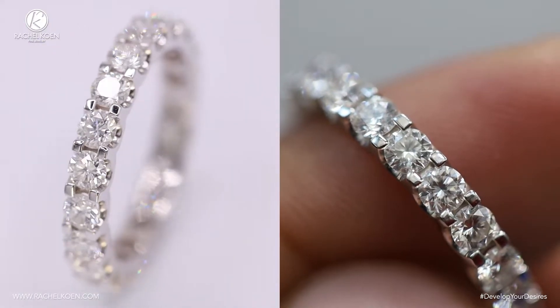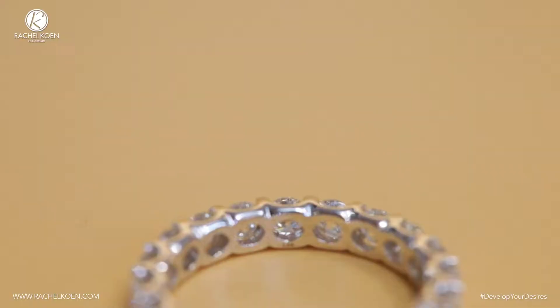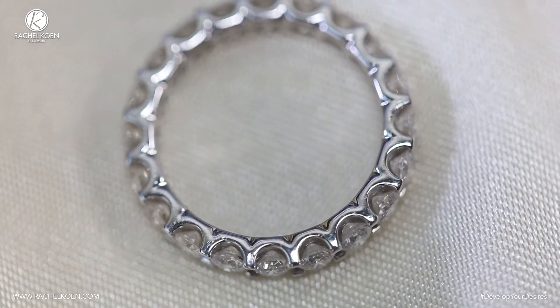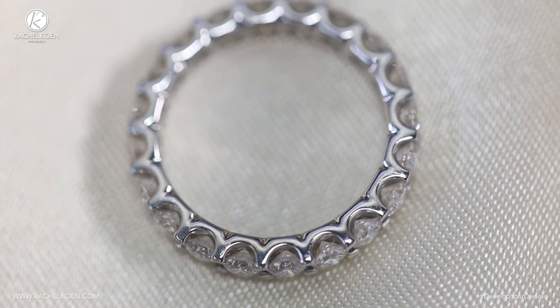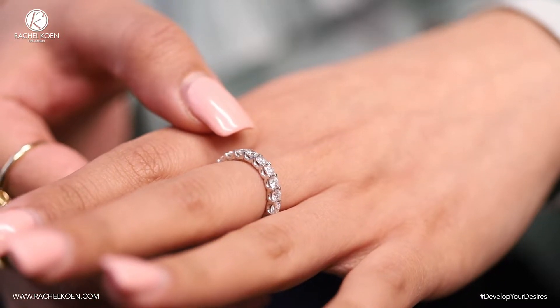This band has a total weight of 2 carats, coming with 20 round G color VS2 diamonds encircling the entire size 6.5 wedding band. The shared prongs of its 14k white gold setting keep each one in place, all of which adds up to its weight of 6 grams.